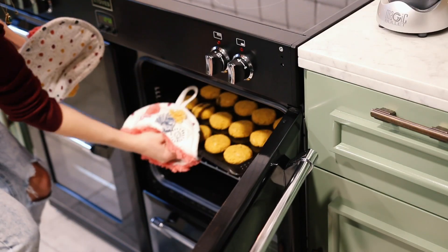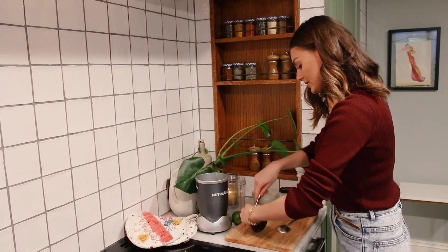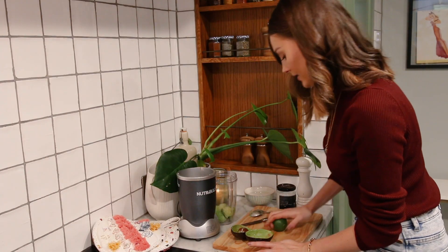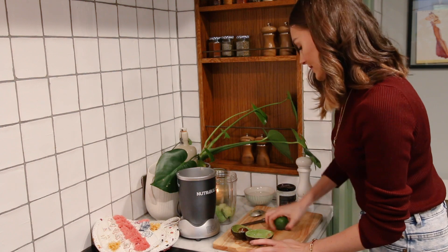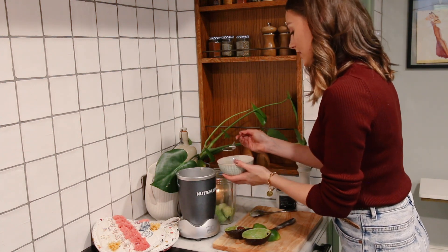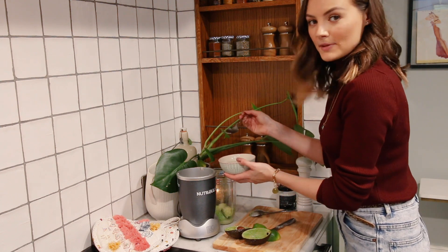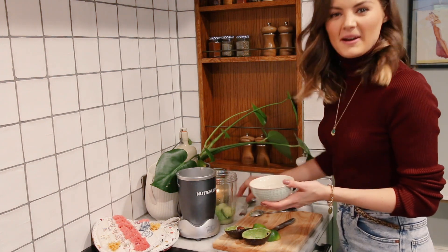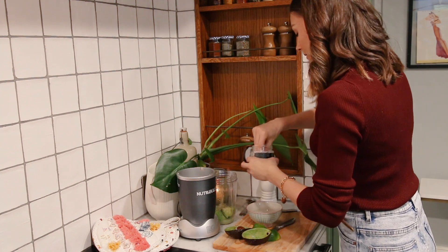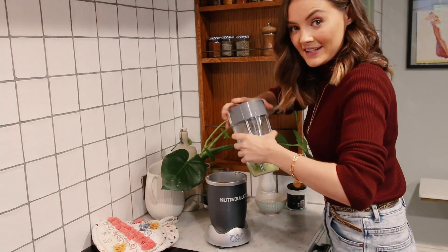The burgers are looking absolutely perfect. To make the avocado cream, take one ripe avocado and spoon it straight into the Nutribullet. Add the juice of one lime — roll it first to loosen the juice inside so you get more out of it. Add about four tablespoons of water, though you may need anywhere from two to six depending on how well it blends. Add a bit of pepper and a pinch of salt, then blend until totally smooth.